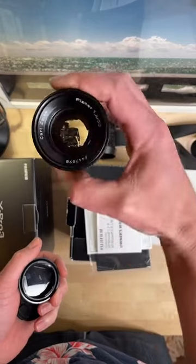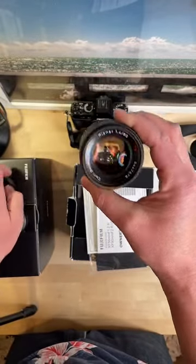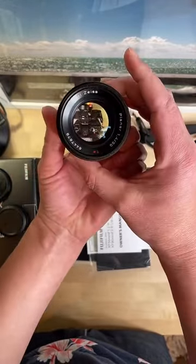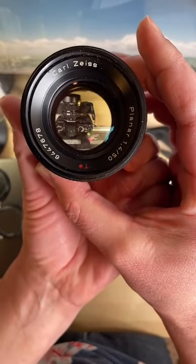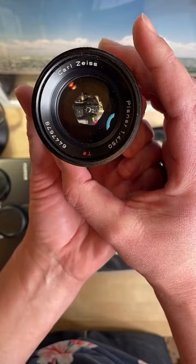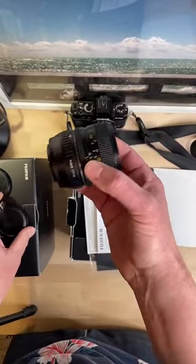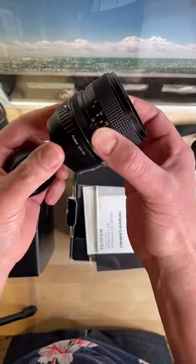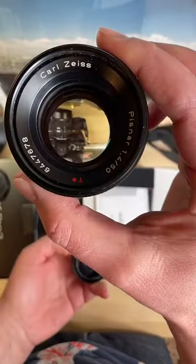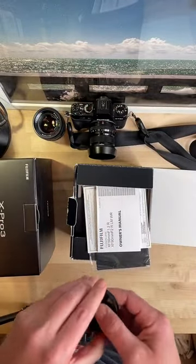It's an old Zeiss 50mm f/1.4, manual focus. It's a cool lens but it's busted - it won't stop down past f/2 really. At f/1.4 it'll do f/2, f/2.8, and then it sticks. So it really only has three apertures and it's manual focus. I shoot a lot of people moving, action - I prefer autofocus. Anything that gives me an advantage to get better photos, I'm going to take it.